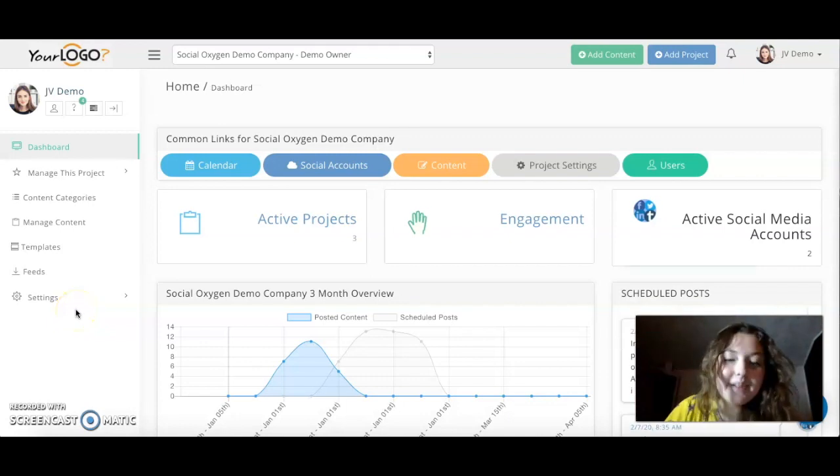Hello beautiful people out there, how are you doing my dear darlings? Anina here and today we have a review of Social Oxygen. I am recording this video a second time because my camera died and I'm pretty annoyed by this. Anyways guys, let's start with the review. So what is Social Oxygen?